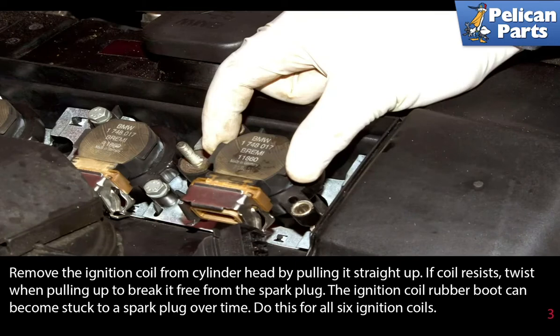Remove the ignition coil from the cylinder head by pulling it straight up. If the coil resists, twist when pulling up to break it free of the spark plug. The ignition coil rubber boot can become stuck to the spark plug over time. Do this for all six ignition coils.